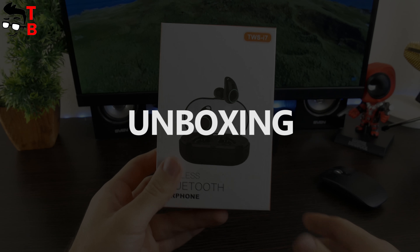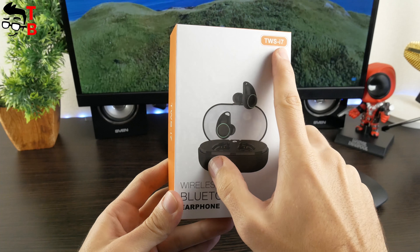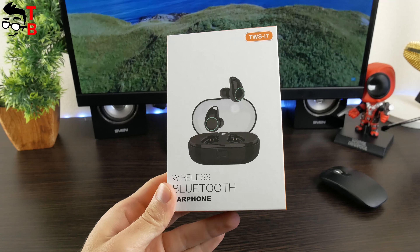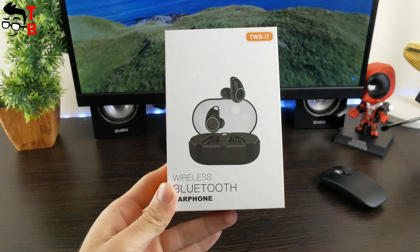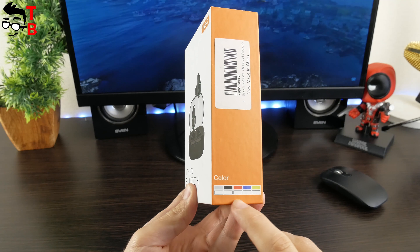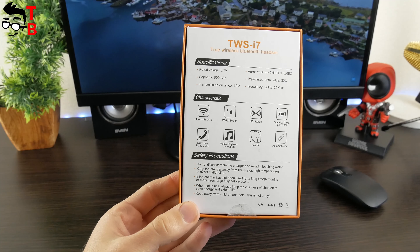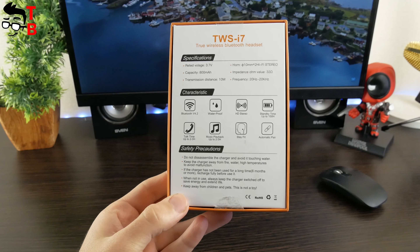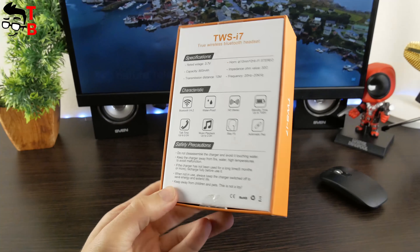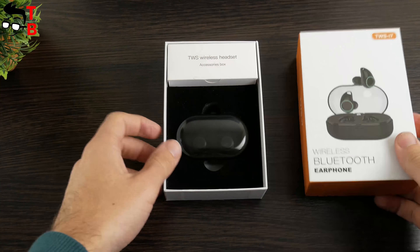The earbuds come in a white and orange box. On the front panel, there are an image of the earbuds and a TWS i7 inscription. We suggest this is the model number. However, we didn't find information about the manufacturer. On the side panel, you can see that earbuds are available in grey, black, red, blue, and yellow. We have the black version. The rib panel provides specifications and main functions of this gadget. We will talk about specs a little later.